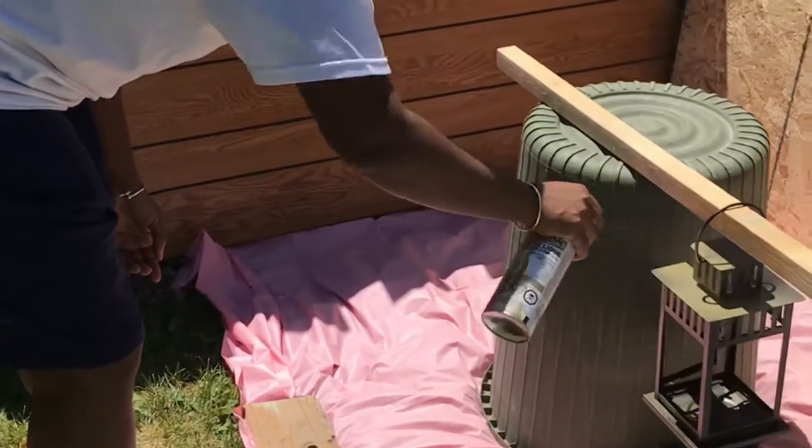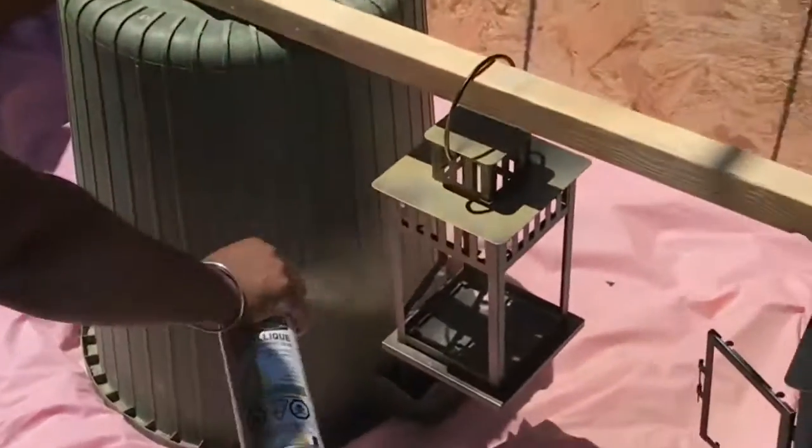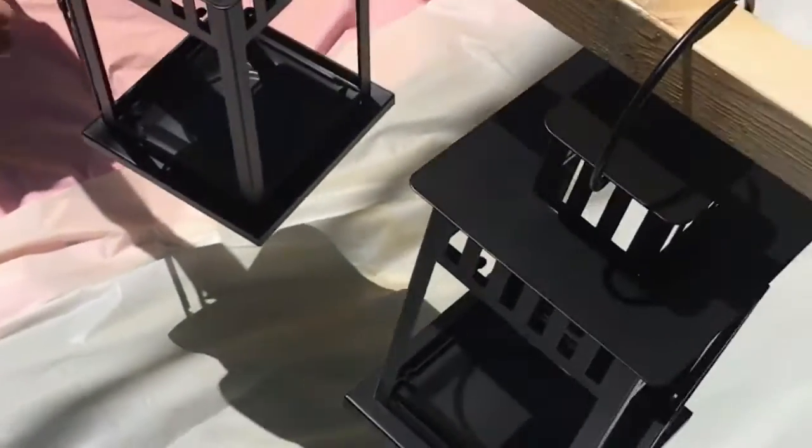So if you're getting married soon, here's a great DIY project you can do. You can get these lanterns — I think they're from IKEA. We got ours through Facebook Marketplace.